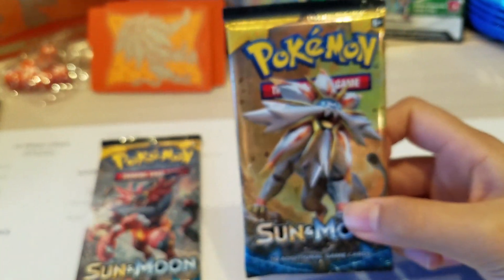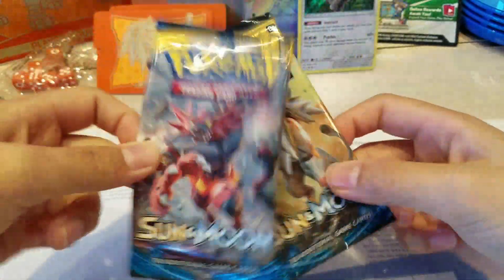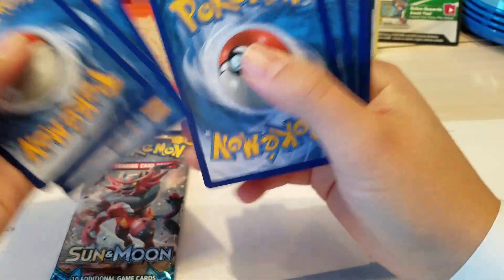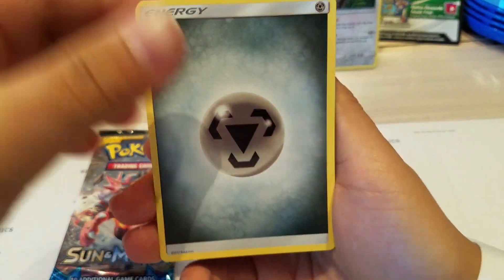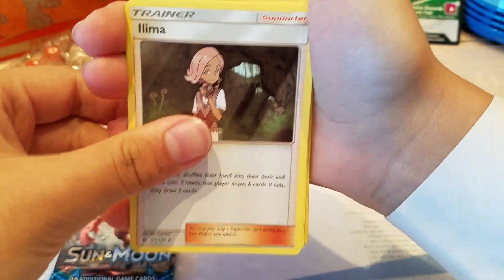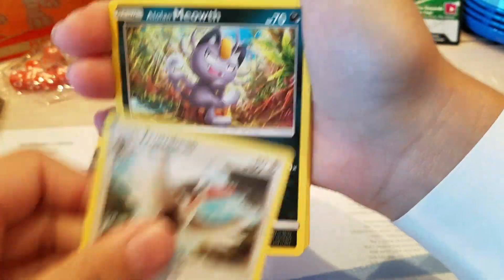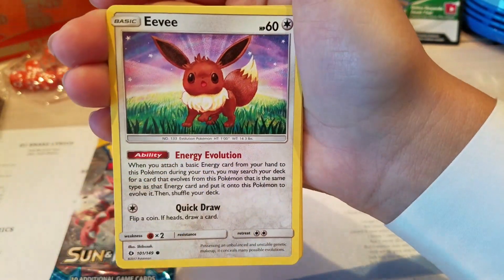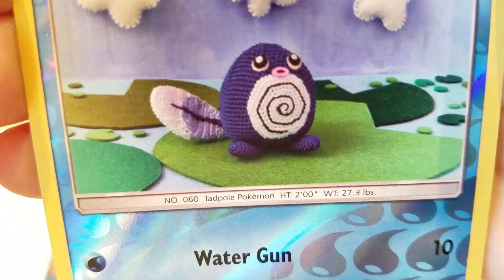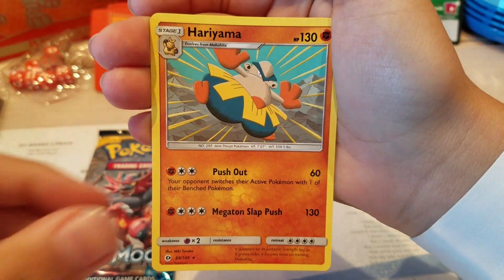Now on to the last two packs of my favorite Pokemon of Sun and Moon. I think we should go Solgaleo first because Solgaleo should give me hope. It's a green code. We get Steel Energy, Leavanny, Hypno, Trumbeak, Alolan Meowth, Pikipek, Eevee, Spinda, Reverse Poliwag - that thing just looks like a Lego, super cool - and Hariyama.